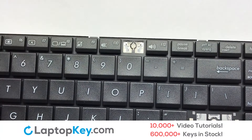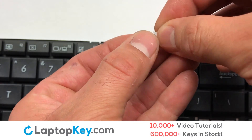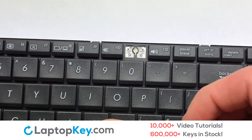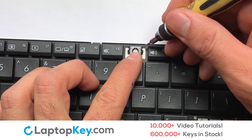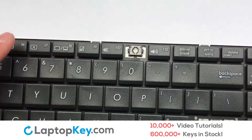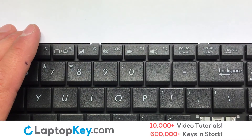We're now going to install the small key. We will now assemble the two plastic clips together. Attach the assembled plastic hooks to the keyboard. Gently align the retainer clips so that they catch the metal hooks on the keyboard. Place the rubber cup in the center. Place your keyboard key on top of the retainer clips and press down to attach the key.